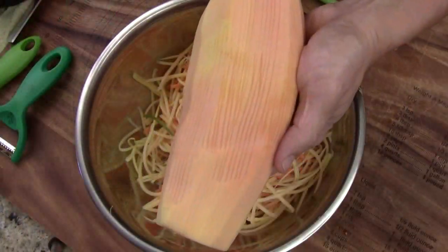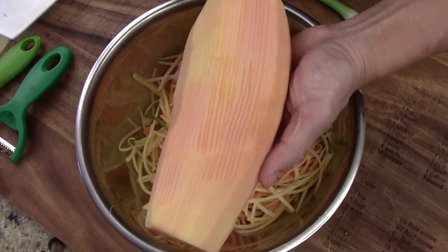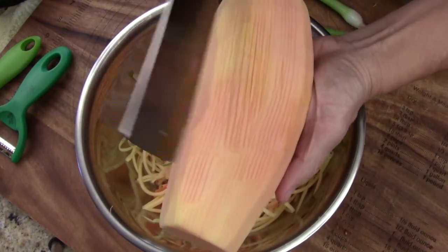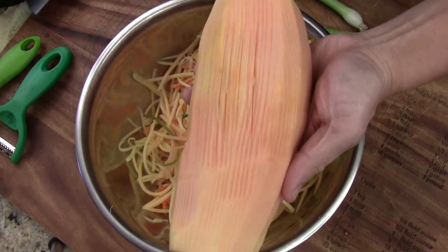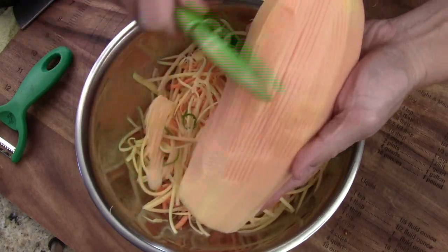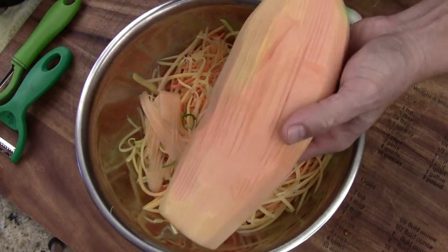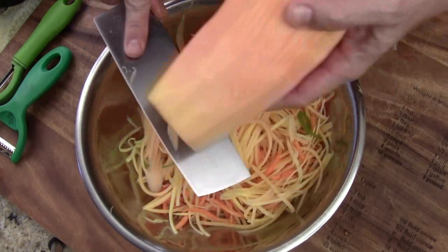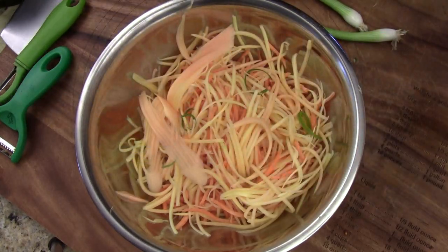If you don't have the julienne peeler, I'll show you how my grandma used to do it. She had a really nice cleaver — you just keep chopping like that, but you have to be careful. This is the traditional way. My grandma wouldn't use a peeler; she would just use the knife like this, and believe me, she cut everything nice and evenly. Or you can use a mandolin to do this.